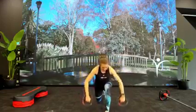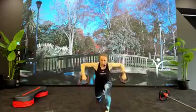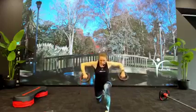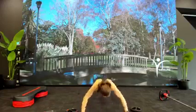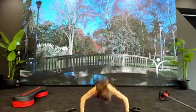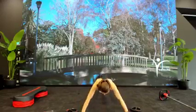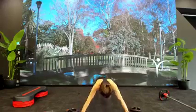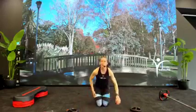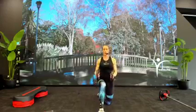One more. We lean forward — rear delt raises, singles, top to bottom. Elbows come out wide, get that squeeze in the back body, shoulder blades pinch in the middle. Triple pulse in the top — hold three, two, one, and down. Go again. You want that pulse to remain in the top range, stay high.